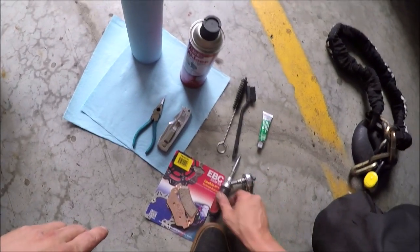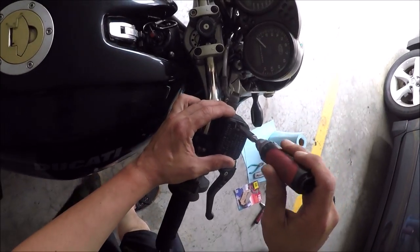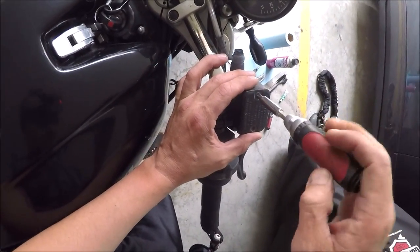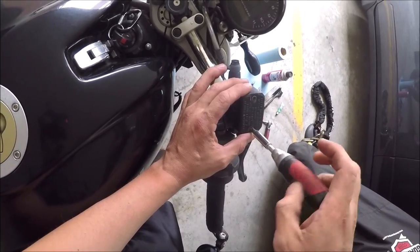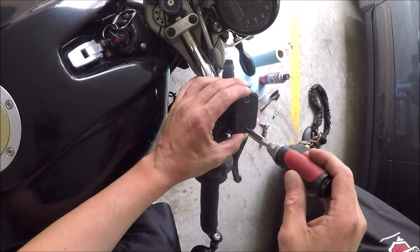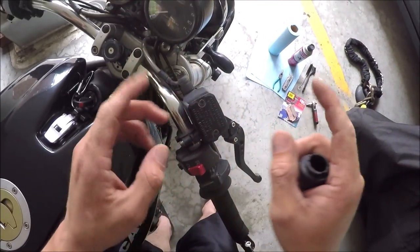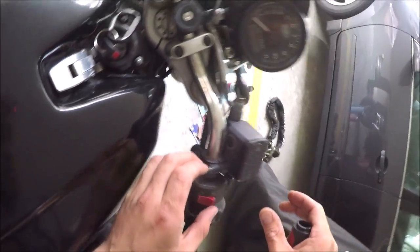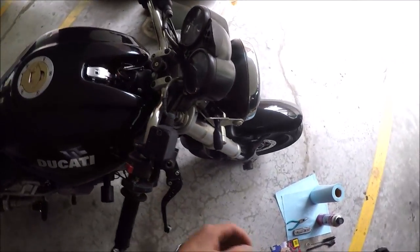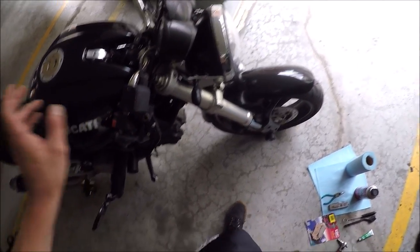So the first step is you take the screwdriver and you open up your reservoir here. That way, when you're pushing back the pistons on your caliper, there's room for them to push the air back in. I'm just going to open it up a little bit like that. That's fine.